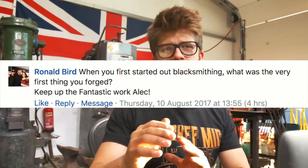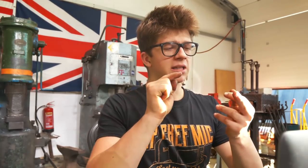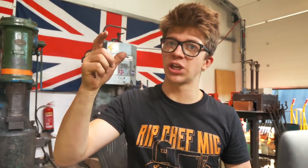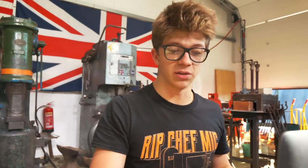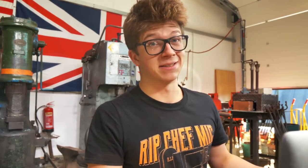Jeff G. Duncan asks where does all the stuff that I make go. Well, most of it is just piled up in the office there. Ronald Bird asks, when you first started blacksmithing what was the first ever thing that you made? I think I took a tent peg and I started hammering, and I made a small little tennis racket out of a tent peg. I think I flattened some tent pegs and curled them into chain links — no forge welding, just curled them. It was very fun and it got me addicted to the craft.